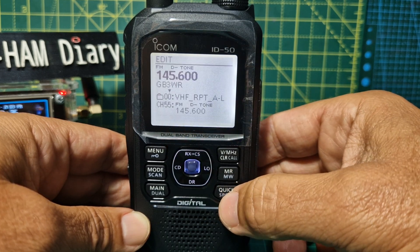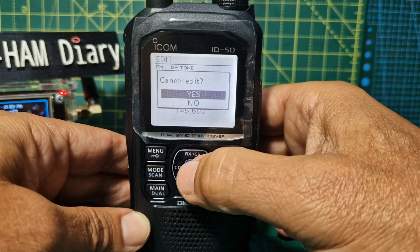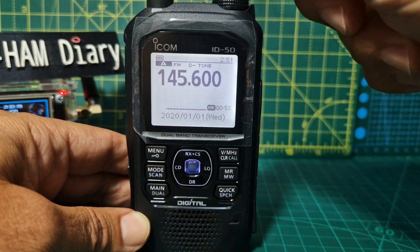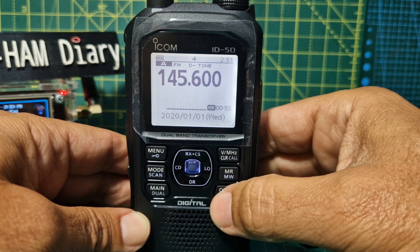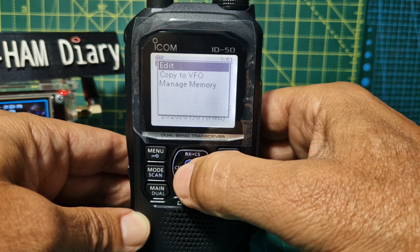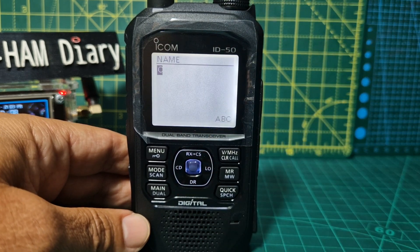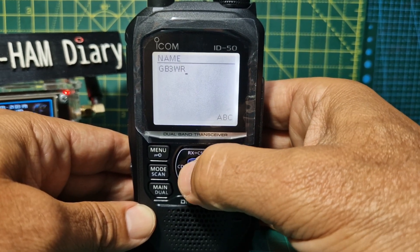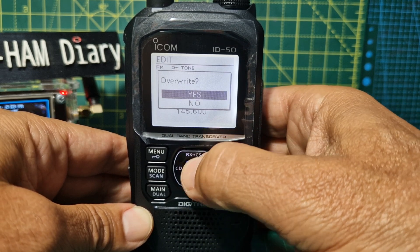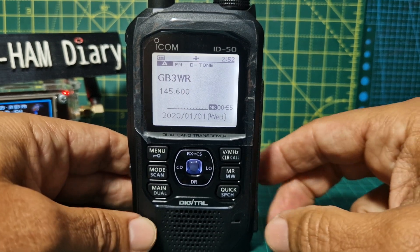PQR — press Enter and we've got the name GB3WR. You can select Skip and change groups too, but we'll save groups for another time. Come out completely and choose Yes to save. Go to memory — let's try again: hold it down, go to Edit, hit Quick Name, put the name in, Enter, Quick, Overwrite, Yes — completed. It's in memory now.